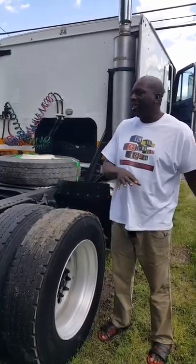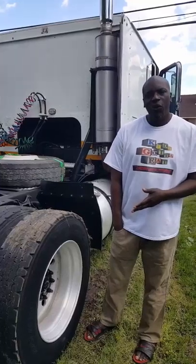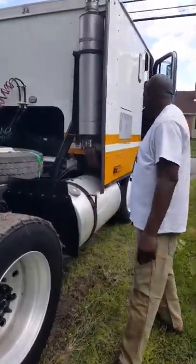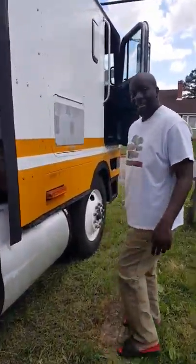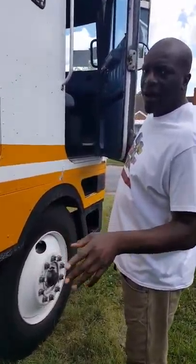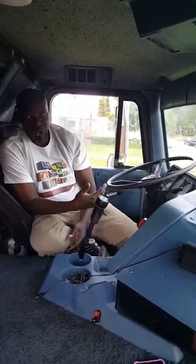I want to put the dual exhaust pipes on it, you know, sticking up old school style. But this truck has got to make money before I can do all of that. What I did do is all new batteries, all new alternator, all new starter, all new electrical lines — I just redid all of that. So when I do put it on the road, that's one less thing I have to worry about.